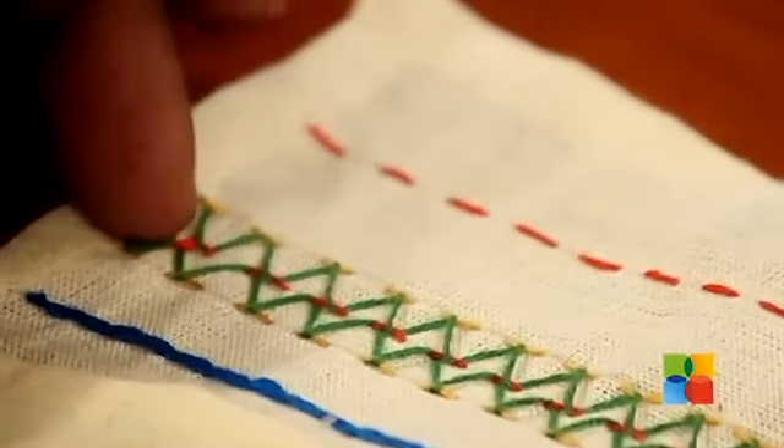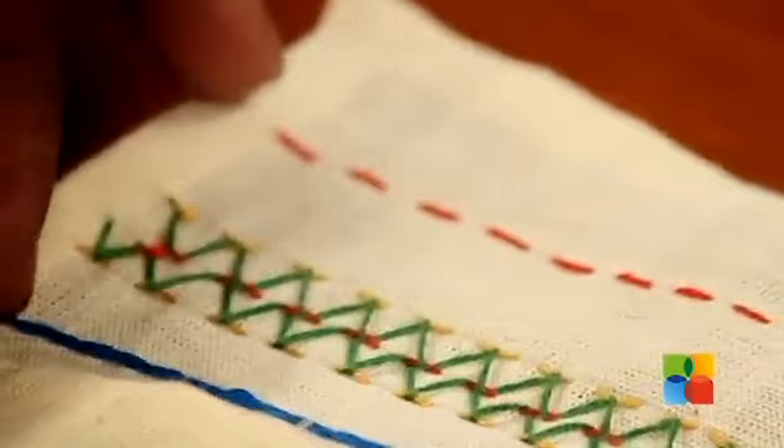So these are the first three basic stitches: the running stitch, the loop running stitch, and the chain stitch. For more embroidery stitches, keep watching Art All the Way.